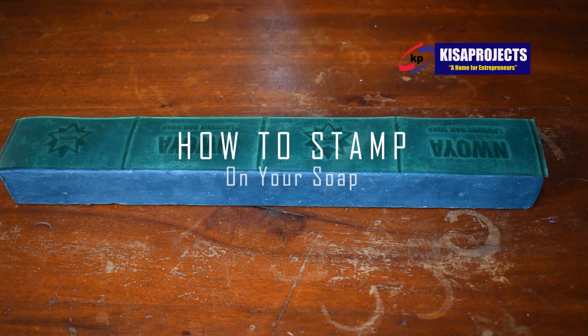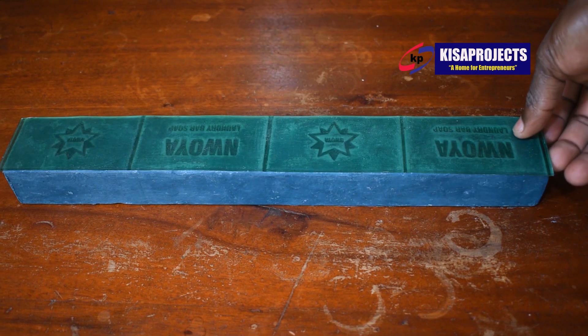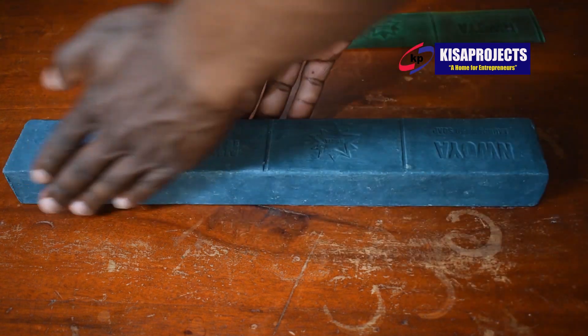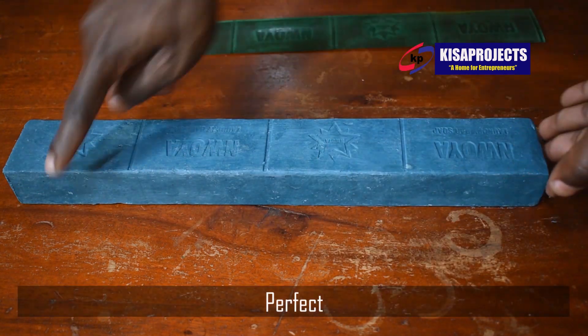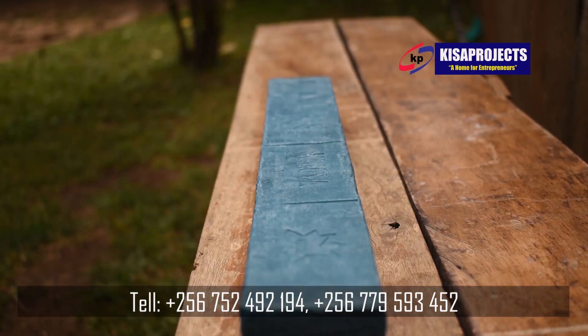Now I'll stamp onto my soap. I'm using a simple rubber stamp. I always use simple tools when capturing my videos for the public, to show people that indeed we can start with small things to obtain the big things that we sometimes think are too big for us to possess. Always start small but dream big.